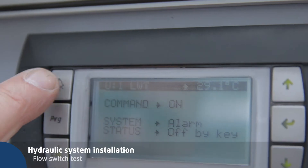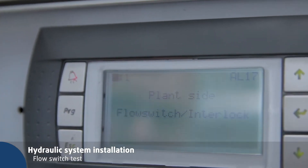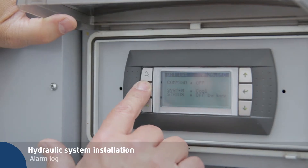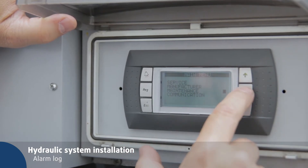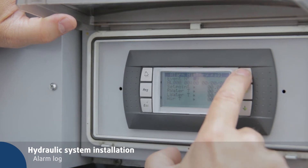Turn off the power supply, then switch off and on again. Press PRG to select the operator mode, then press the up key to reach the main menu. Scroll down with the cursor to the maintenance menu and press enter to open it. The screen shows the last alarm that occurred.